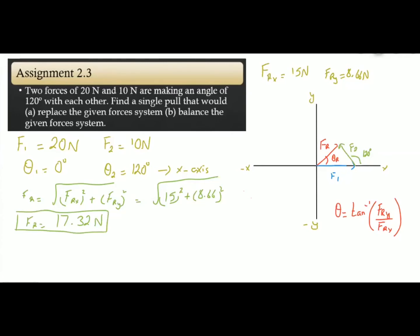The direction will be: θ = tan⁻¹(FRy / FRx) = tan⁻¹(8.66 / 15), which equals 30 degrees. So the direction of the resultant force — the single pull — is 30 degrees, meaning θR = 30 degrees, while the resultant force magnitude is 17.32 Newton. This is the single pull that will replace the given force system.